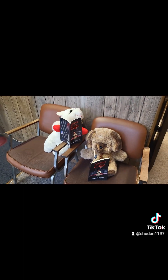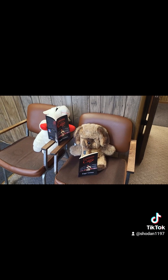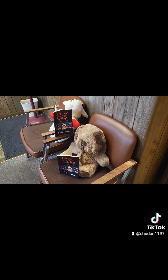What are you guys reading? Is that my book? I hope you bought it. Talk to you guys later. Let me know what you think. Thank you.